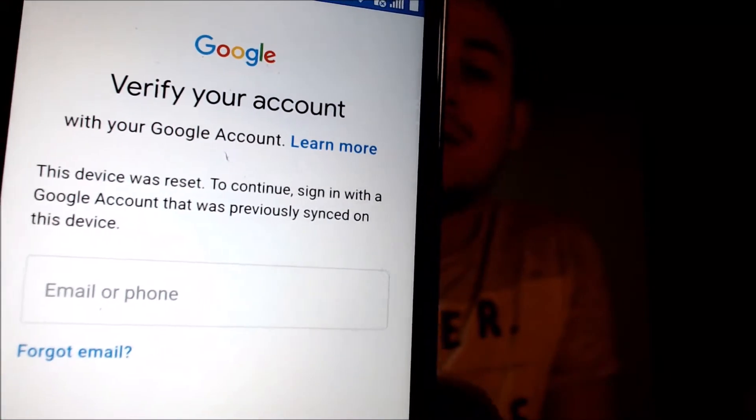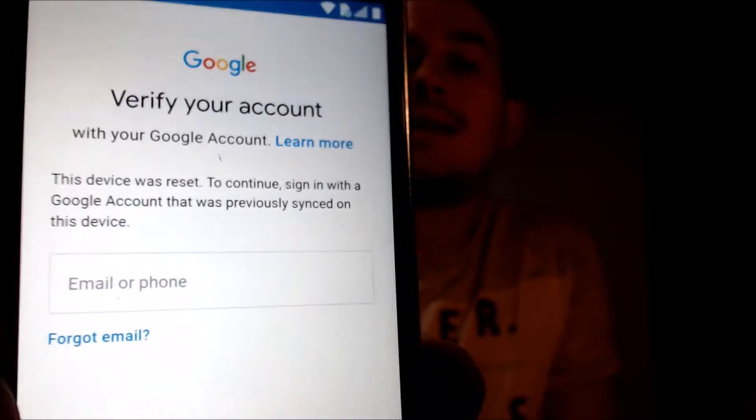This is a device that does have the Google Lock enabled, because as we can see here, as we're going through the setup steps, we get to the screen that tells us that the device was reset. And to continue, we have to sign in with an account that was previously on the phone. That is basically what the Google Lock consists of.